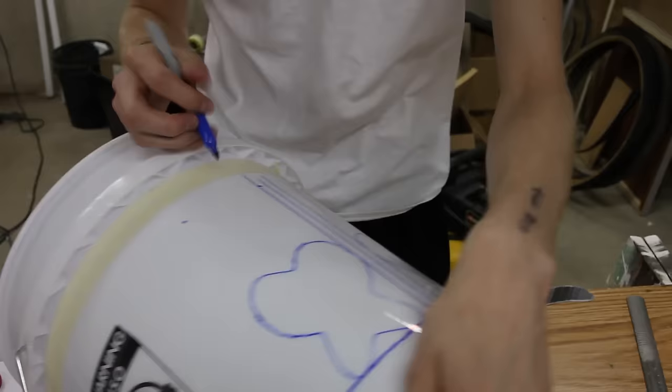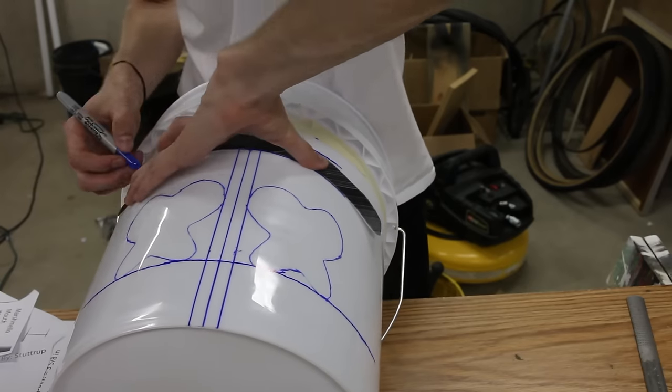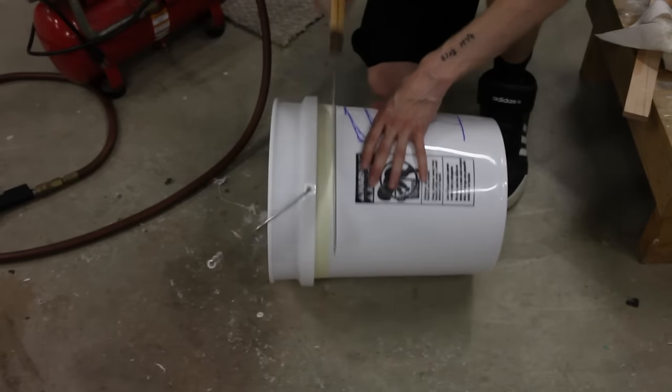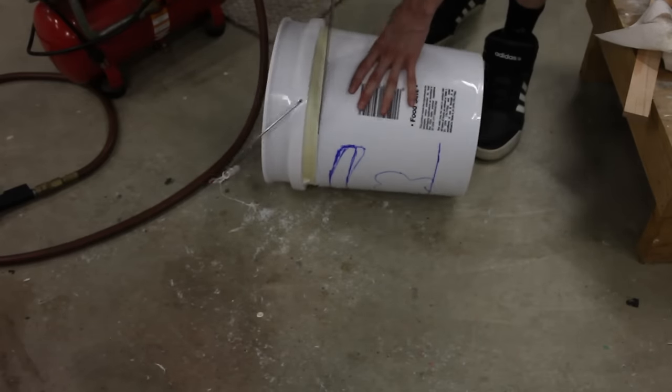Now you're going to trace the mouth — basically just line up the mouth. I think it's about three-fourths from the bottom of the unit, but you can see what looks best; it's not exact. Then cut the bucket with a saw — very, very easy. Just make sure you take your time and line it up.